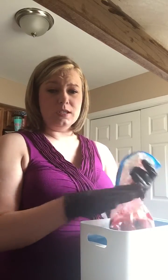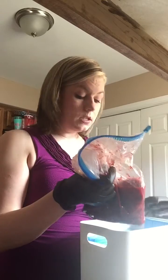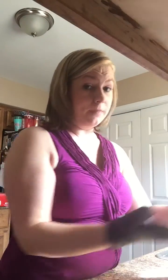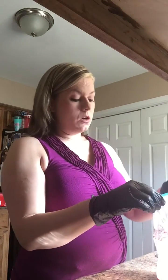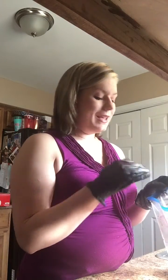We bring ours home from the hospital in a plastic bag or plastic container. So here it is — it does look kind of gross, it is like a bag of meat. But placentas are rich with stem cells, and placentas grow every part of a person, so there's every type of cell in placentas.